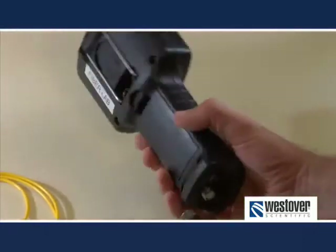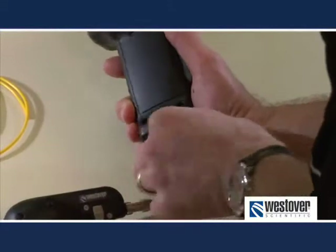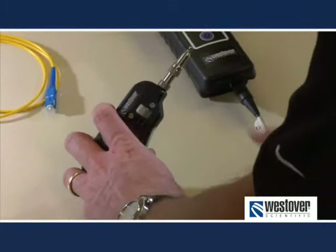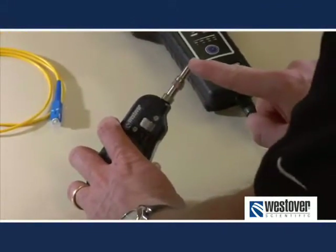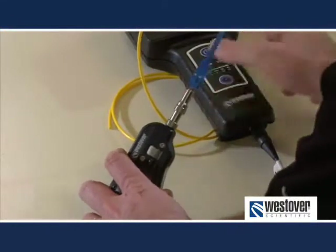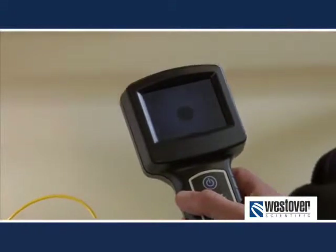Attach your microscope to its display. You can refer to your operation manual for instructions. Here, we're working with an SC connector. To inspect the male connector, attach the appropriate tip to the probe, insert the connector into the tip, view the image on the display, and focus.